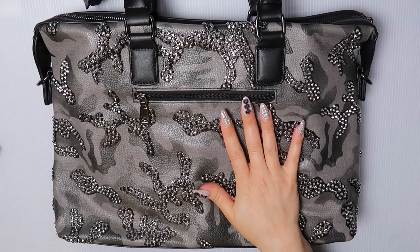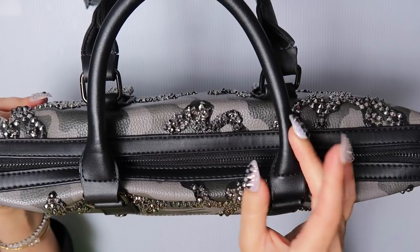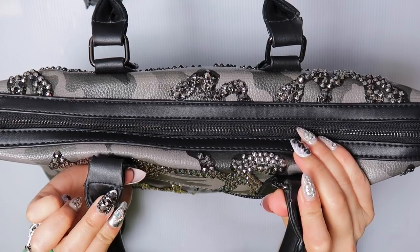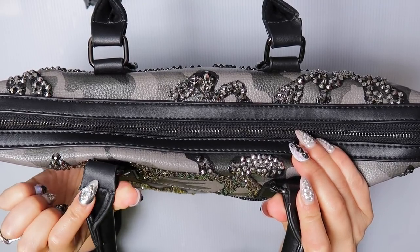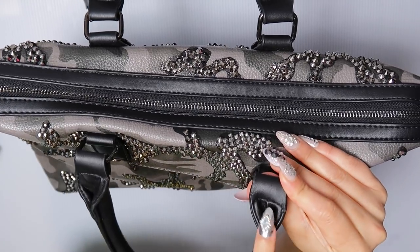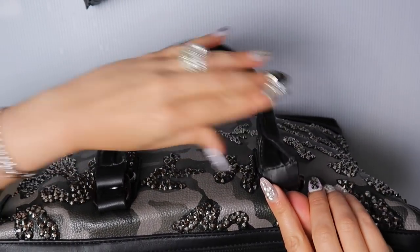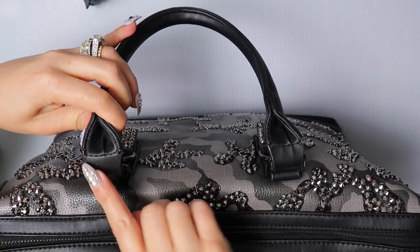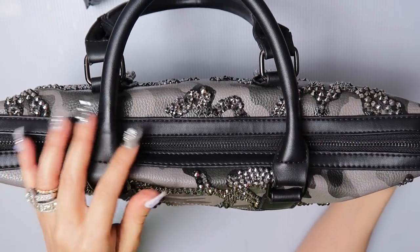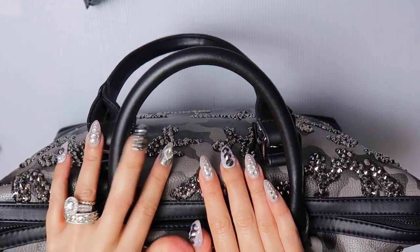I wanted to show you some issues I've had with this bag. I didn't notice it when I first opened it, but when I was working on it I did notice that it has breaks in the material here. So this is not going to withstand the test of time. It has breaks on each side of the handles, and it has cracks here as well — every side of the handle is cracked. I didn't examine it upon receipt because I assumed that the handles were going to be intact. I was mistaken. I'm not putting the link to this bag down below.